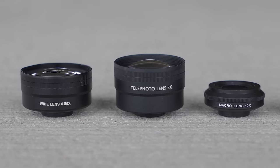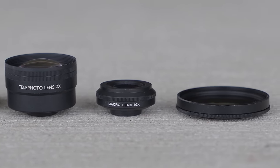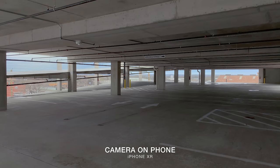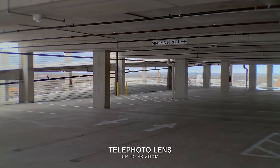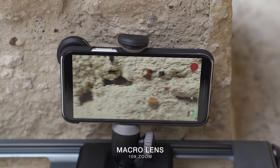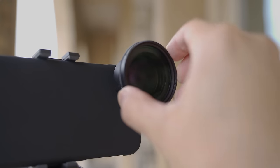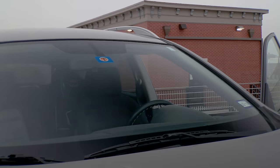Sandmarc has some pretty sweet options for mobile vlogging. You've got a wide-angle lens, a telephoto lens, a macro lens, and a polarizer filter called the Drama PL filter. Compared to the camera on your phone, the wide-angle lens gives you twice the width of your scene. The telephoto lens punches in on your shots up to a four-time zoom. The macro lens gives you a 10-time zoom to capture those fine details. And the Drama PL filter is a polarizer, which helps darken skies and manages reflections by reducing glare.